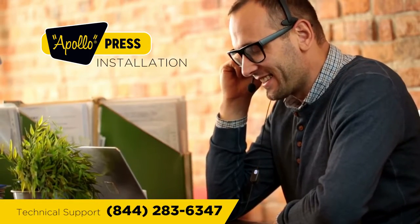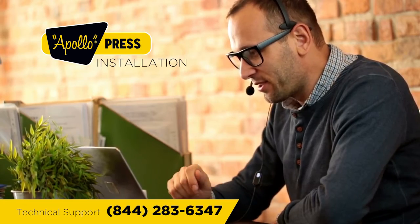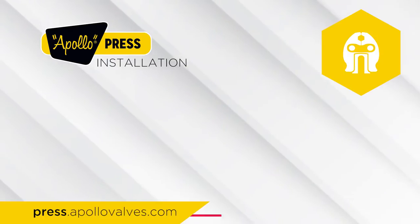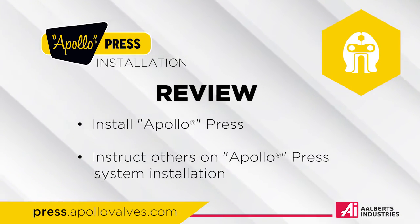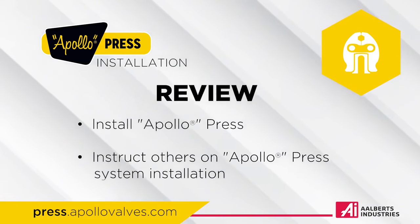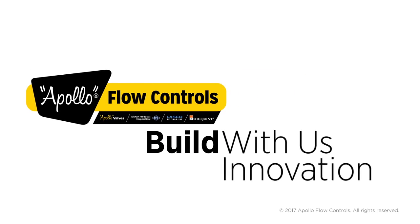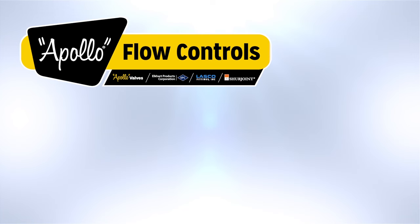For more information on Apollo Press Systems, you can always consult the Apollo Technical Support Department or Apollo Piping Guide Product Catalog. Your installation section is complete. You can now install and instruct others on Apollo Press System installation. Please subscribe to our Apollo Flow Controls YouTube page for the latest videos and updates.